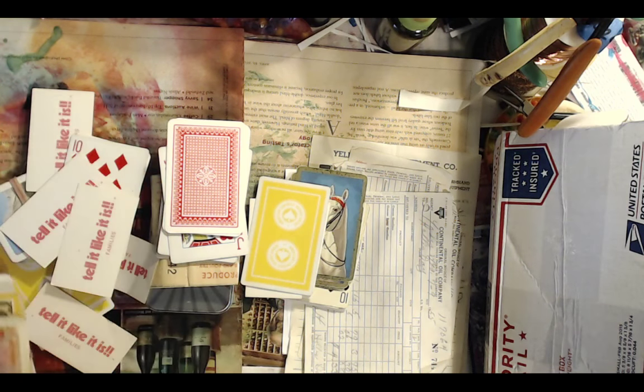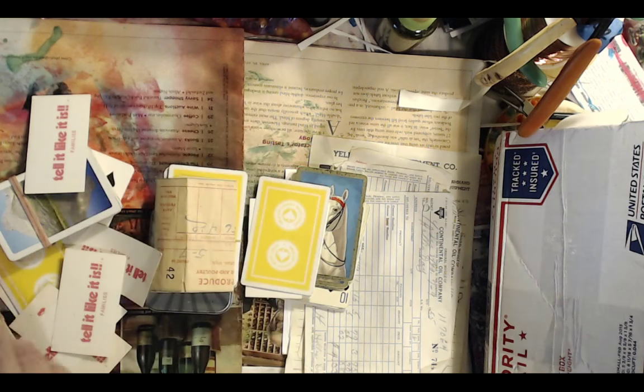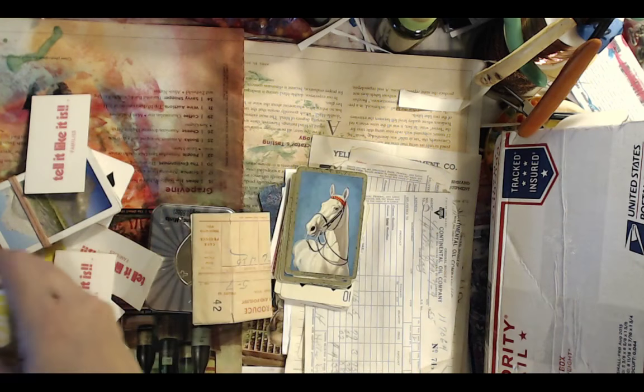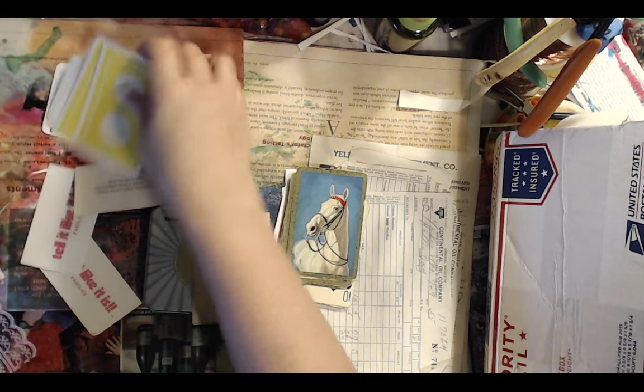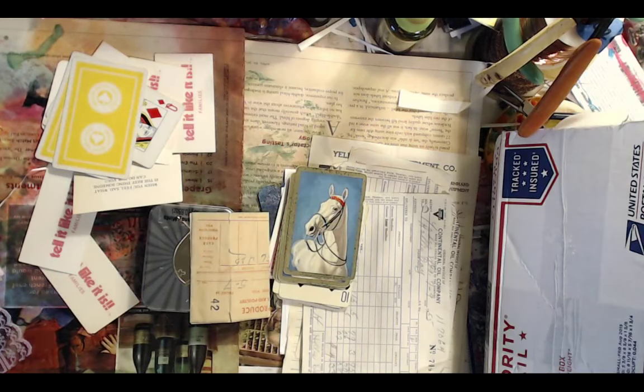I asked what I could send her in return and she said, 'You're my friend, nothing right now.' Oh wait, I didn't even get to show you all the bits she sent me — let me just move my playing card extravaganza away. I need to find a home for them.